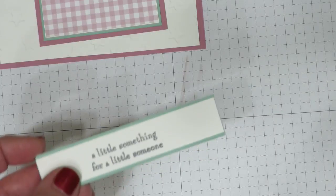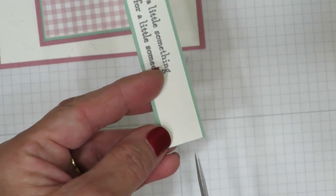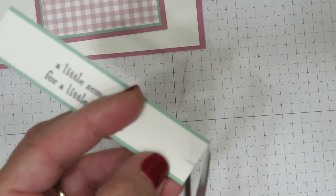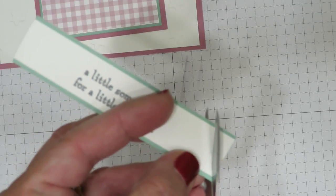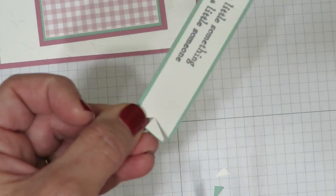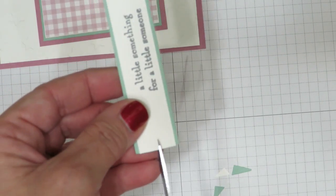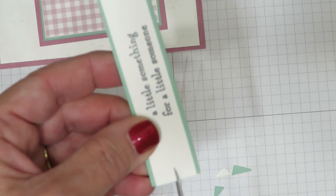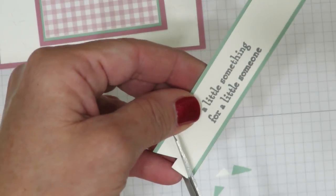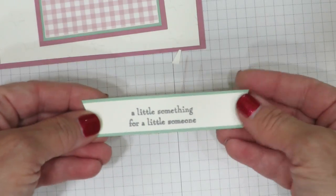I'm going to grab my paper snips and we're going to create a banner tip. The easiest way to do this is to make a slit in the center, and then cut from the tip to the slit on both sides. By making the slit first, you're pretty much guaranteeing that your banner tip is going to be even. Now we're going to do the same thing on this side — make a slit, and cut from the outside corners to the top of the slit. So now we've got our banner.